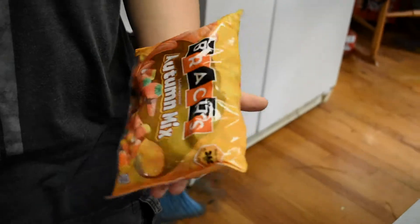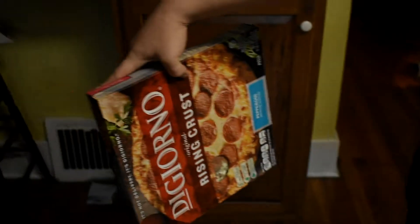Okay, we got a nice Degerno pizza right here. Thank you, Minion. You can leave now. Let's go. We're going to be cooking a Degerno pizza with some Autumn Mix. We're probably going to take the weird chocolate hands out, but I think we should incorporate the pumpkin. Let's get on that.